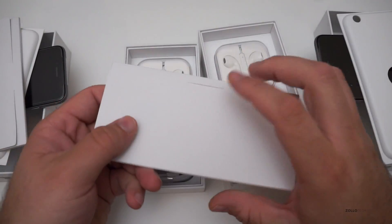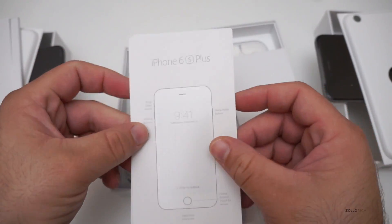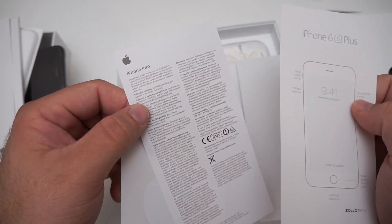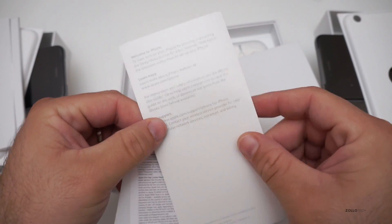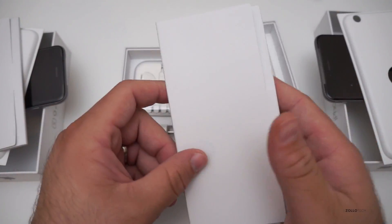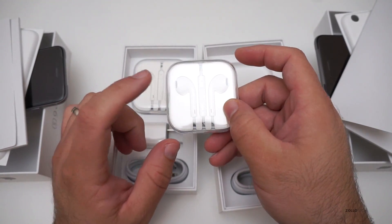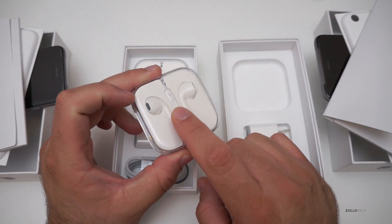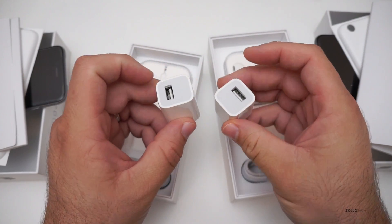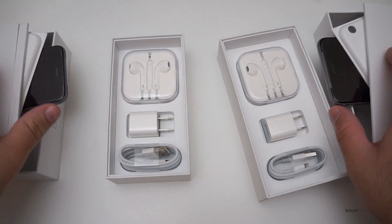Inside both boxes you're going to find the exact same thing. We have a literature packet — a little guide or pamphlet that says 'Welcome to iPhone,' plus the 6s Plus card showing where all the different buttons are, and stickers. With every iPhone you get a pair of Apple EarPods. Some people like these like myself — I think they're pretty good starter headphones, not the greatest, but comfortable; it just depends on your ear shape. We've also got the AC adapter, which will look different depending on where you live, the USB cable, and the Lightning cable.